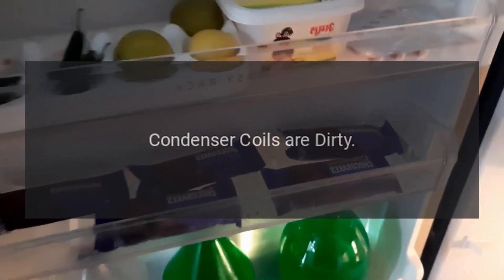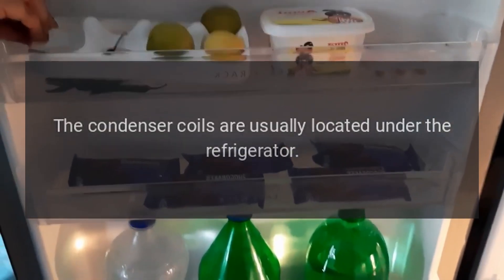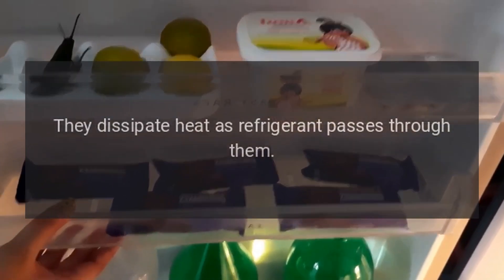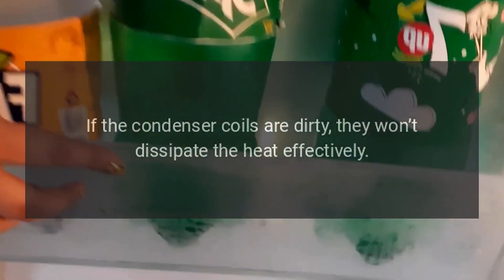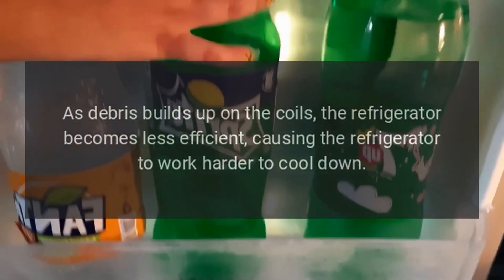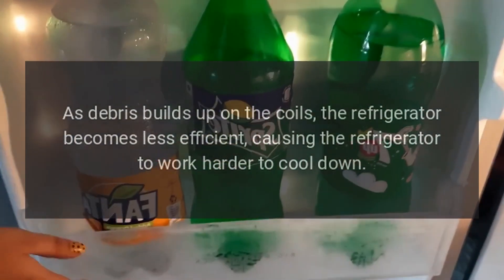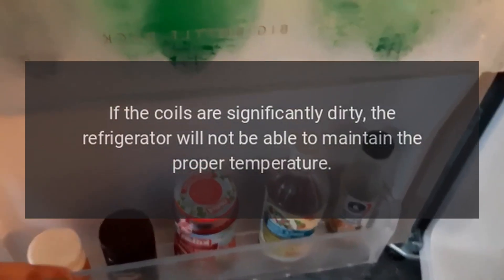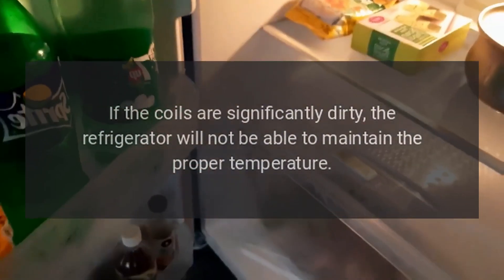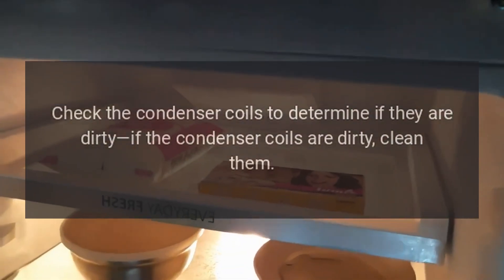My Frigidaire refrigerator is not cooling. Condenser coils are dirty. The condenser coils are usually located under the refrigerator. They dissipate heat as refrigerant passes through them. If the condenser coils are dirty, they won't dissipate the heat effectively. As debris builds up on the coils, the refrigerator becomes less efficient, causing it to work harder to cool down. If the coils are significantly dirty, the refrigerator will not be able to maintain the proper temperature. Check the condenser coils to determine if they are dirty, and if so, clean them.